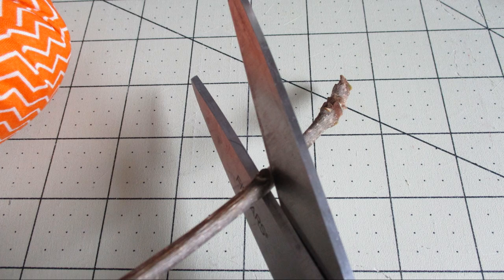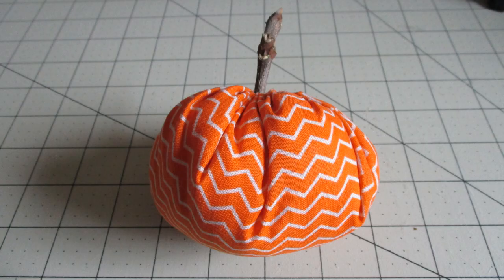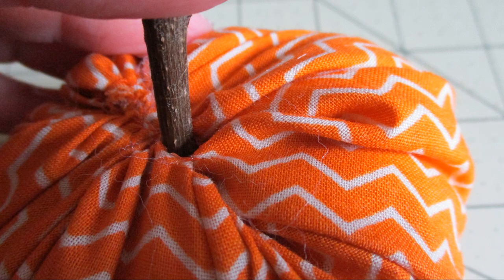Then go ahead and get your little branch or stick. I guesstimated how much I wanted to cut off — I'm using my strong Fiskars scissors but if you want to use clippers you can do that too. Place it on the pumpkin; I decided it was too long so I cut it again to make it a little shorter. Go ahead and put glue on the end of your stick or on the pumpkin itself. I was able to work it down into a little hole — I had left just a little space, though you won't always be able to do that.